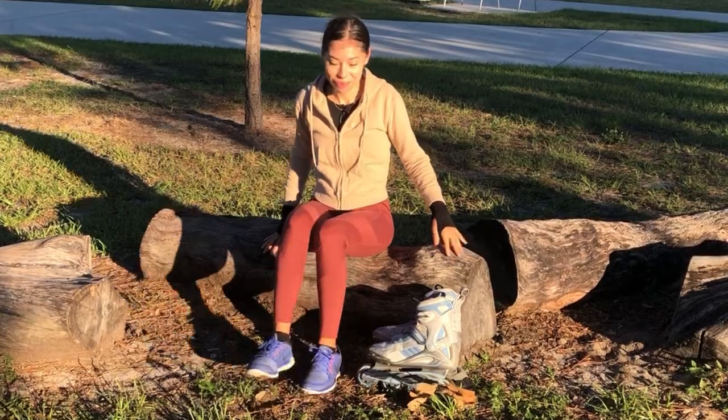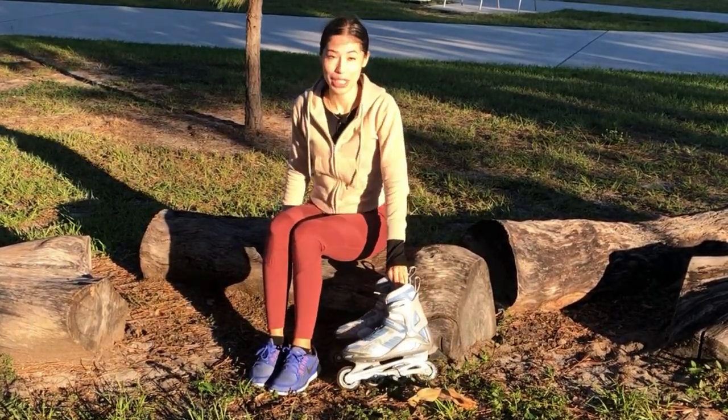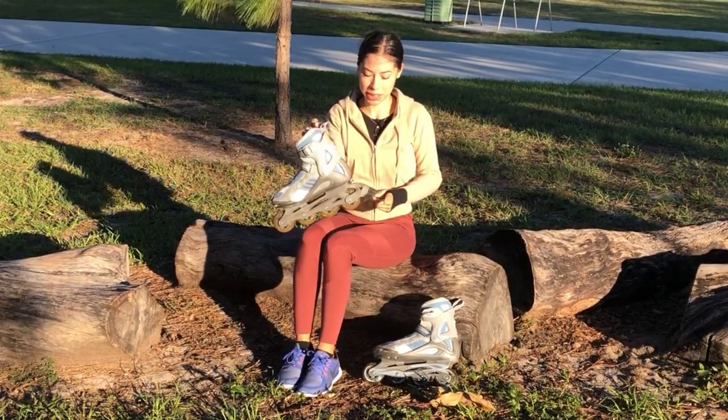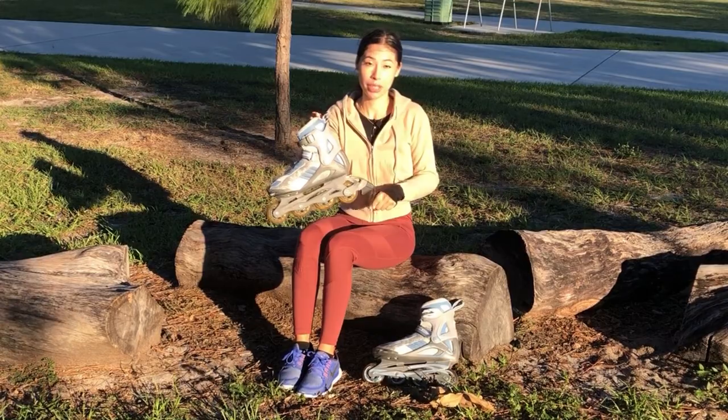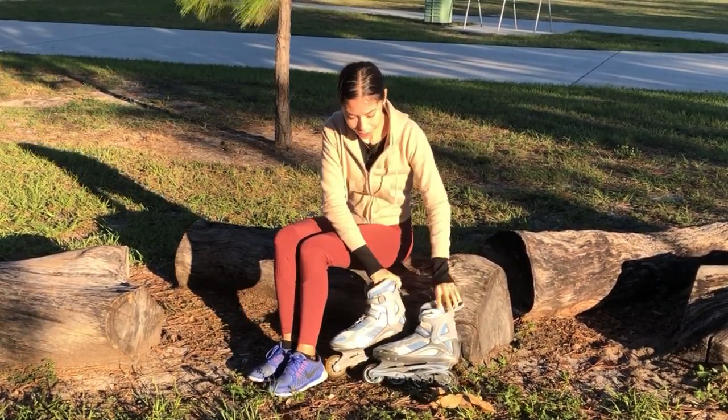These are my rollerblades — I've had them for a few years now. On the right foot of your blade there should be a stopper on the back. I'll show you how to use it.